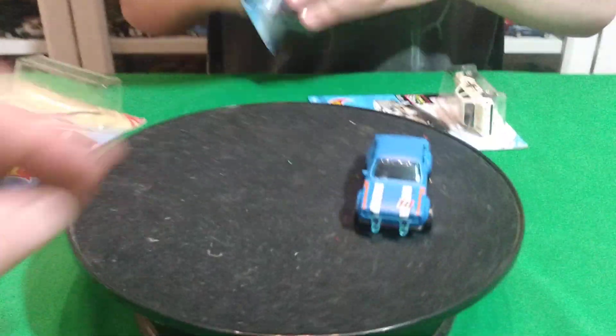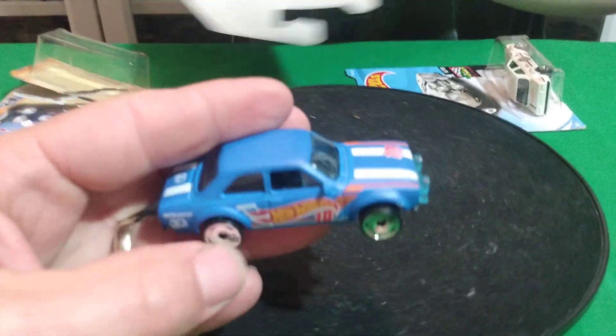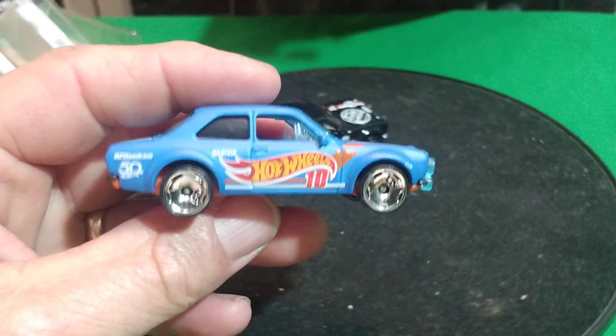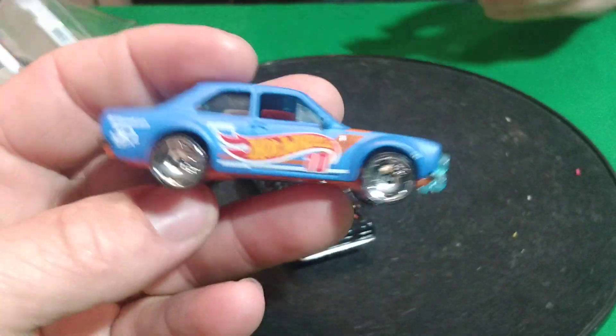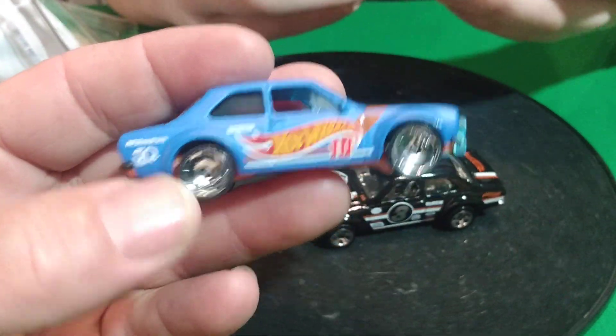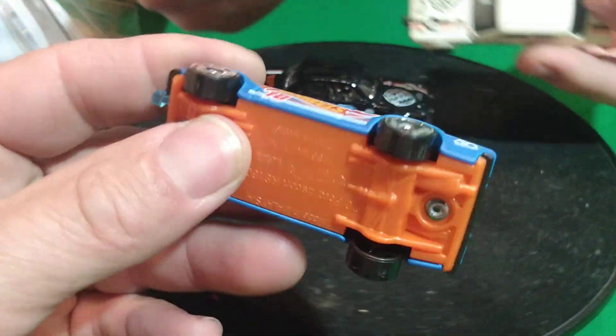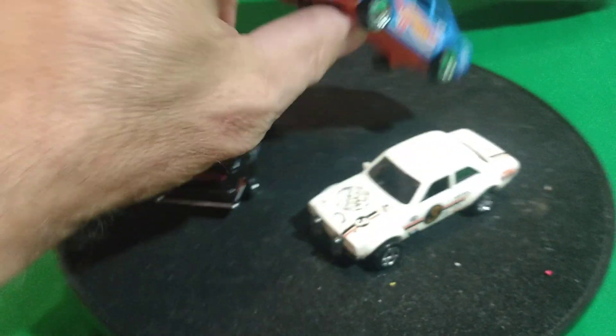A couple more. This one — is it the regular or the super? The 50th anniversary one. That one's got an orange base, so this one's different. These wheels are really funky that they put on these cars — these 50th anniversary ones.